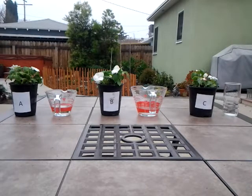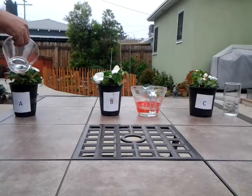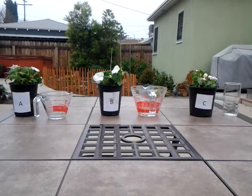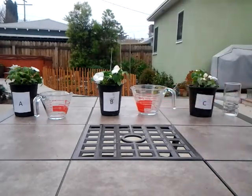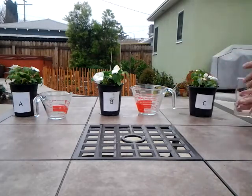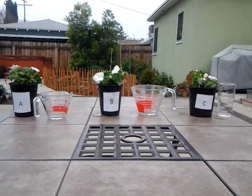Now I'm going to pour the waters into them and let them sit for the rest of the day. Plant A once again received tap water that was boiled in a metal teapot. Plant B received water that was boiled in a microwave, and plant C received water that was not boiled at all.